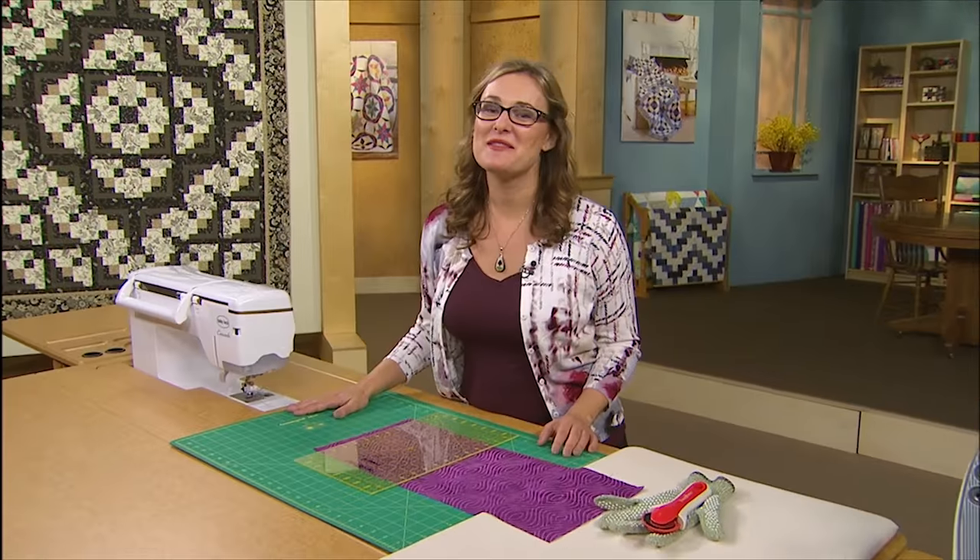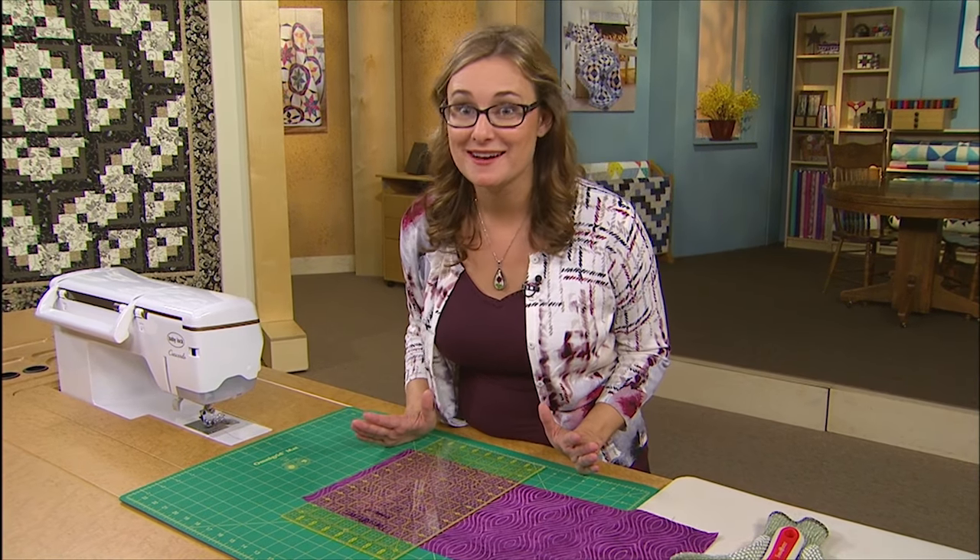Hi there, Sarah Gallegos here with another little behind the scenes tip from Love of Quilting 2900 series. We want to talk to you a little bit about squaring up your fabrics and the best, most accurate ways to cut.